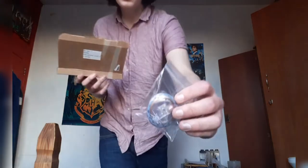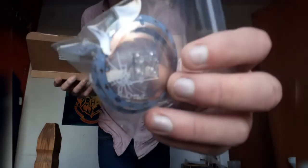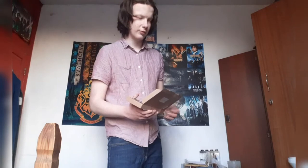The next thing is from the Carnotaurus set — these are the Gyrosphere sides, which Lego don't sell separately themselves. This one has a muddy look and it's also got cracks on it, which is cool.